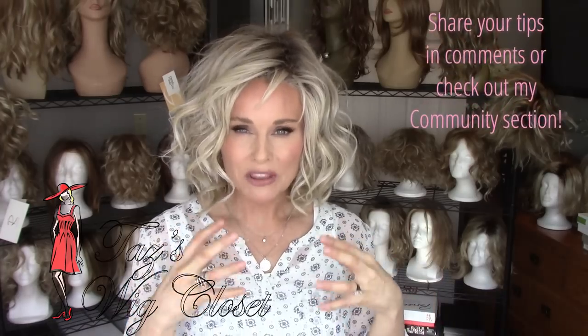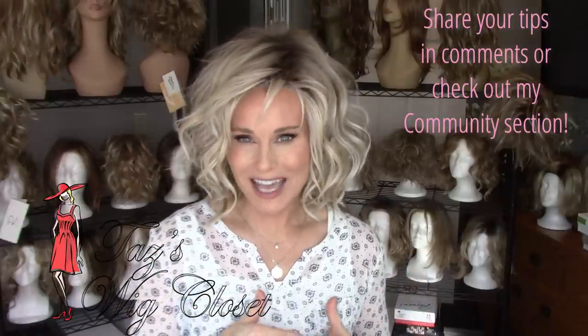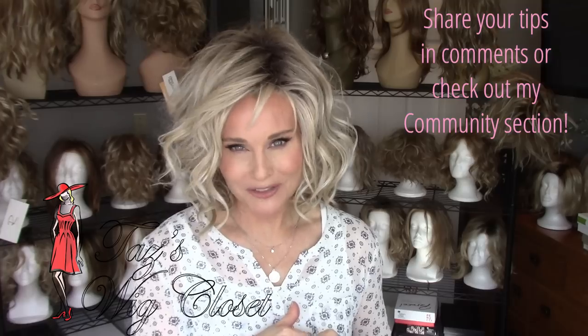A lot of people don't love the feel, so this is a polarizing subject right away with heat-friendly fiber. I'm not here to give my opinion one way or another — I just want to put together a compilation of tips on how to make it last longer. One of the biggest concerns with a heat-friendly fiber wig is that the life of that wig is oftentimes shorter than that of a non-heat-friendly synthetic fiber, because it is prone to tangling and doesn't play well with friction.